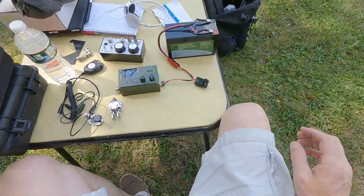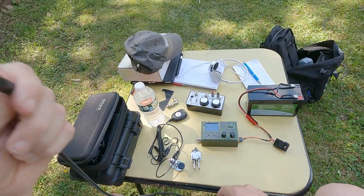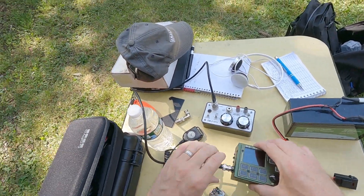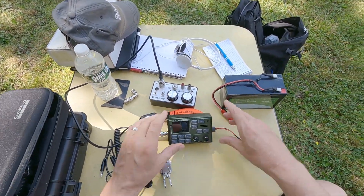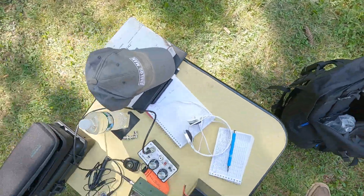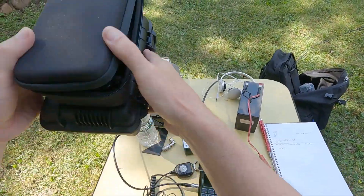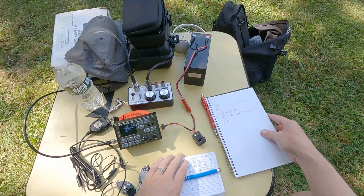Beautiful. In my pocket I have the coax to go to the tuner — right here — and the other end to the radio. Good to go. I think I'll use the throw bag as a little stand to hold the radio up where I can see it. The other end of the coax goes right here to the other end of the tuner. I'll rearrange a couple of things and we'll be good to go.